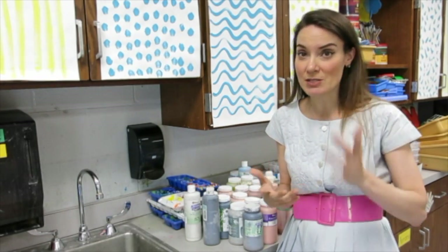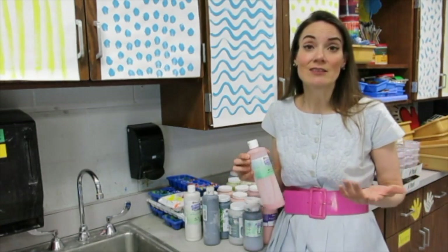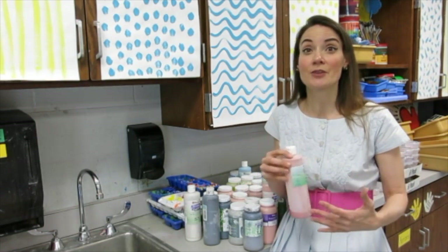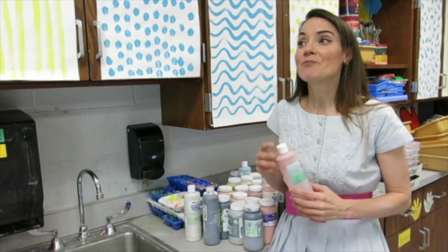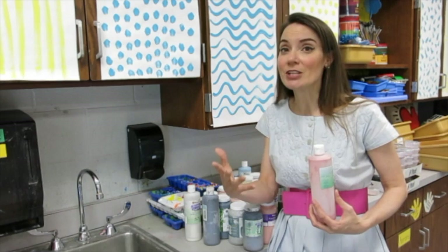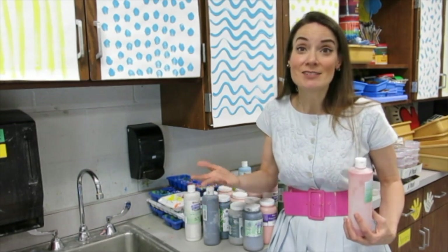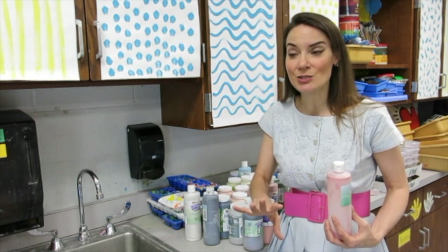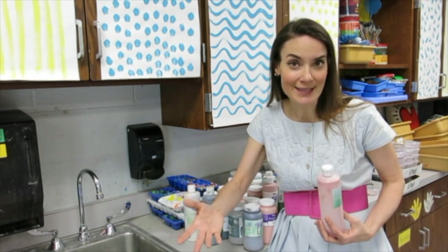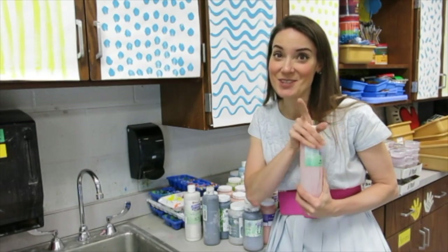My favorite glaze that I use with my students is Mako's Stroke and Coat Glaze. I love it — the colors are really vibrant and they consistently stay vibrant. I don't have to second guess what the colors are going to look like. There is a big difference between the way they are applied and what they're going to look like when they're finished, which can be confusing for kids, but that's just the way glaze goes. So I'm going to share a tip to help your students understand what result they'll get, and then how to conserve your glazes. Let's get started.